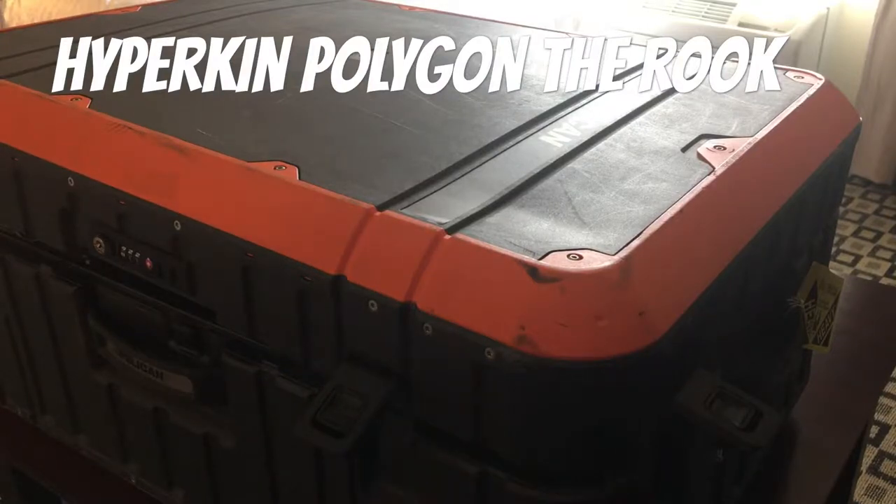Hey guys, I apologize — the lighting in here is kind of junk — but today we're going to look at the Rook PlayStation case.